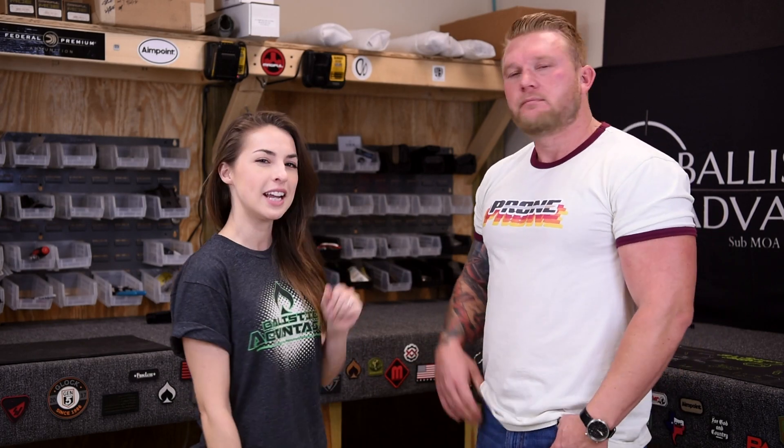Hi everyone, Sarah here from the marketing team at Ballistic Advantage, and I'm here with Clint Hansen. We're here to answer your questions — well, Clint is here to answer your questions. I'm here for moral support, I'm here to represent the people. Great, let's get started.